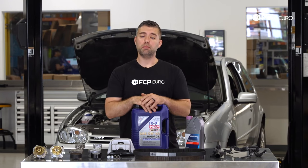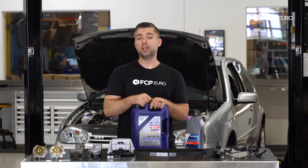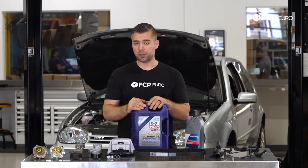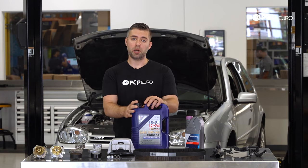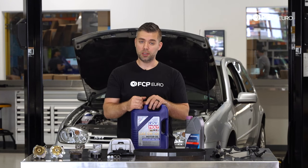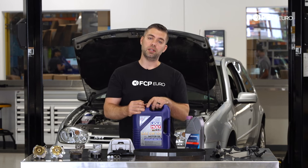The 1.8 Turbo can be found on many different Volkswagen Audi vehicles, starting with the Mark IV — it's found in the Golf, Jetta, and the new Beetle. It also carried over to the Mark I Audi TT. There are many different power levels, primarily based on which turbo came with it and the software tuning, with power ranges anywhere from 150 horsepower all the way up to about 225 horsepower, which was on the Audi TT 225.